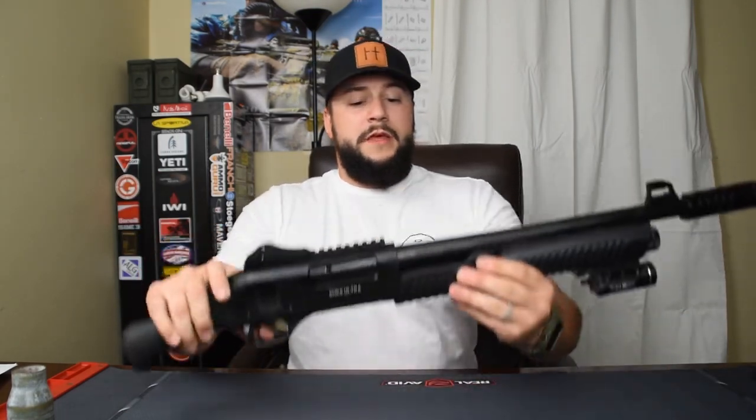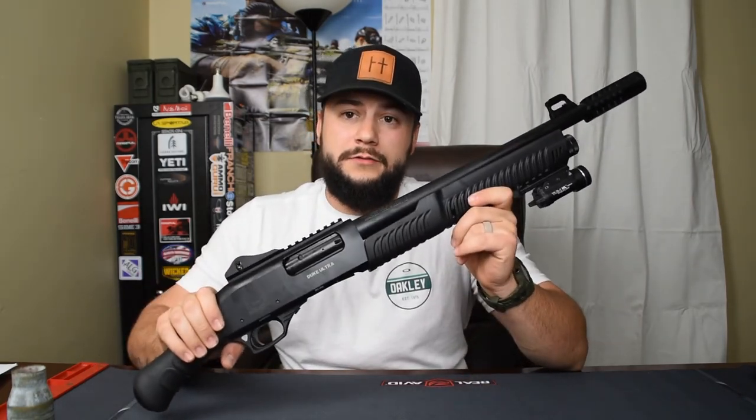YouTube community guidelines may not allow me to show you how to mount this stock, but here's how: there's a Phillips head screw you remove, the base plate pops off, then you use a ratchet with an extension to get to the bolt inside. Slot the new stock on, push the new hex head bolt in, tighten it up, put the butt plate back on, and you're good to go. This firearm is a four-plus-one — four rounds in the tube, one in the chamber. It's a smooth bore that fires 2¾-inch or 3-inch shells.